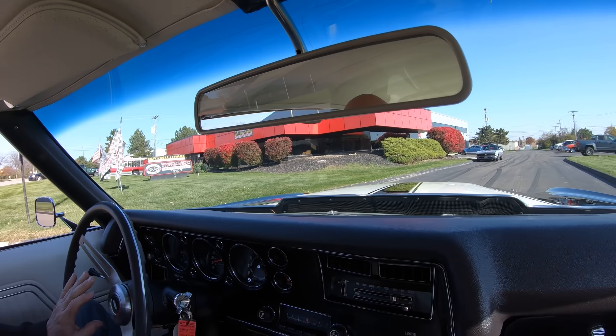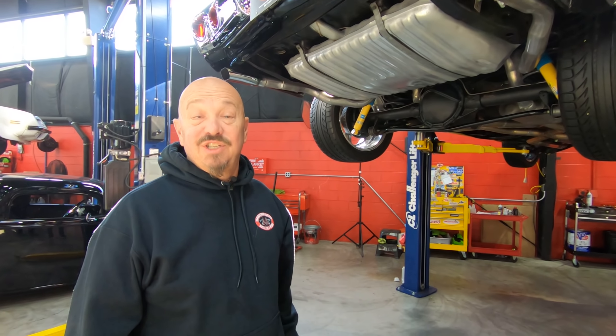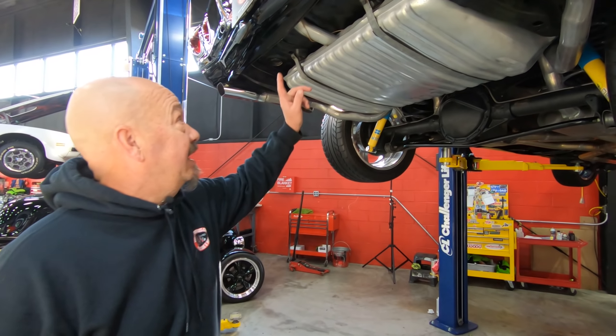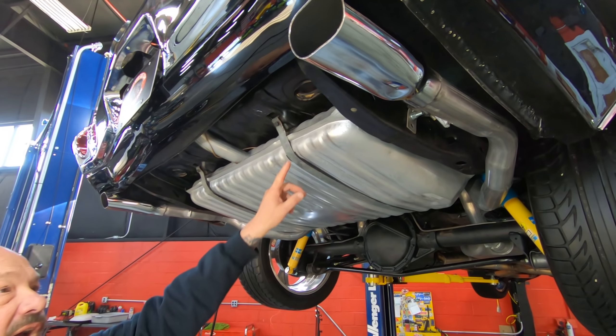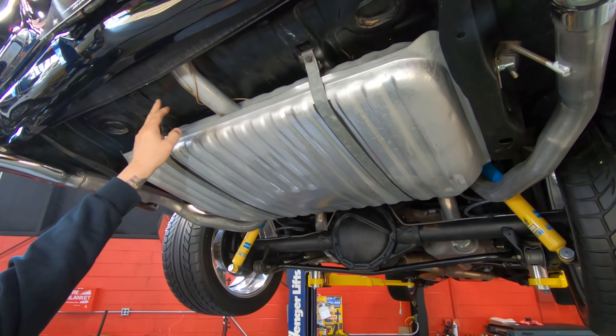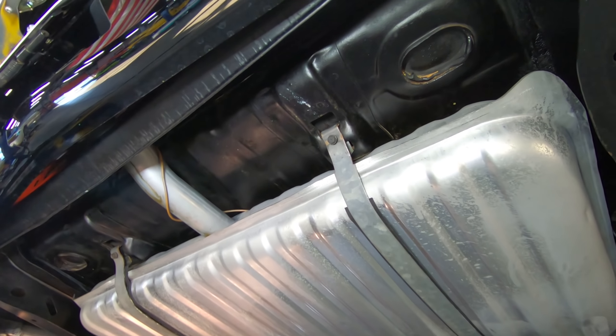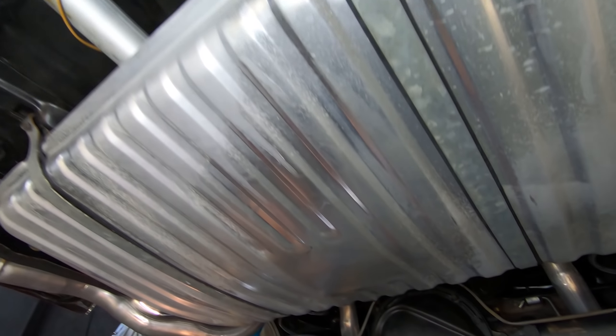Right now we're about to do something nobody else does to every car in their inventory. At Vanguard, every car goes up on the lift so we can show you just how beautiful the bottom side is too. We're going to pull this baby in the shop right now and show you the bottom.